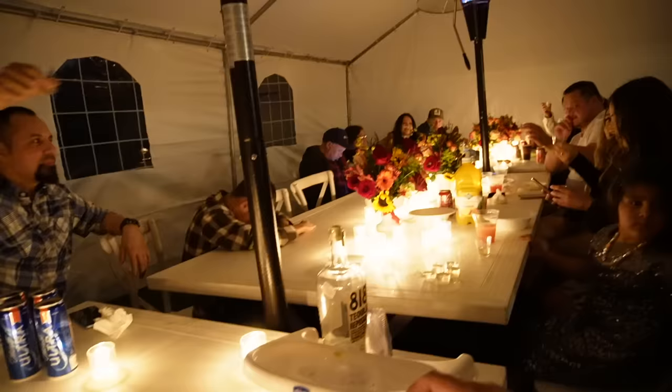About to take some shots. Cheers! Salud! Cheers!